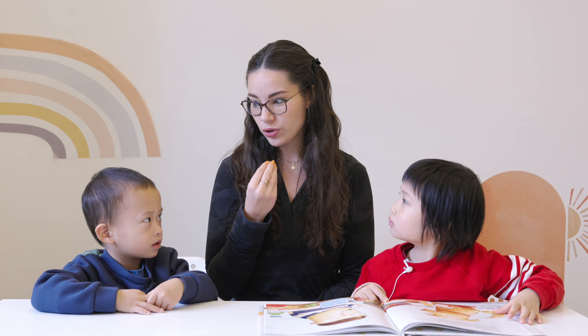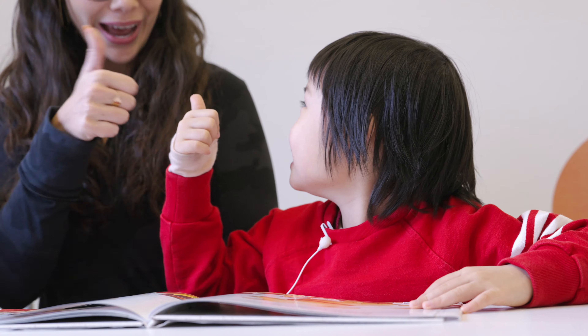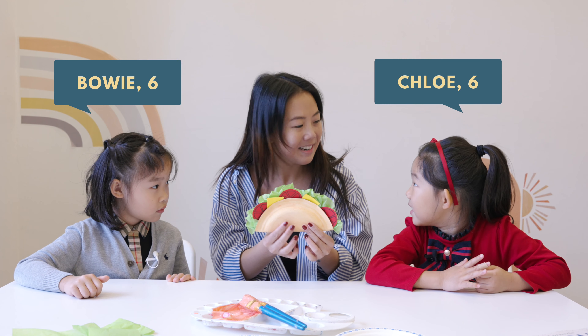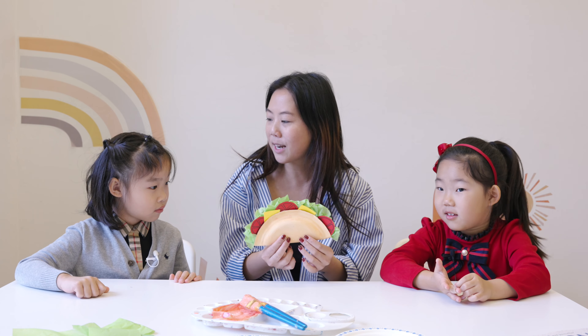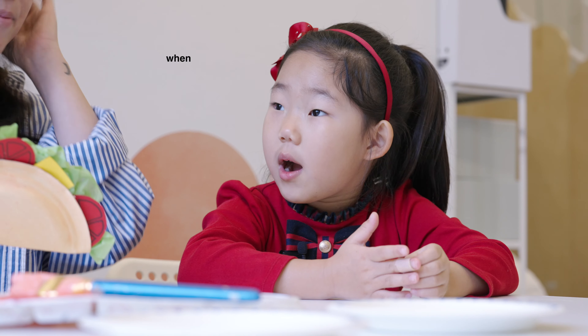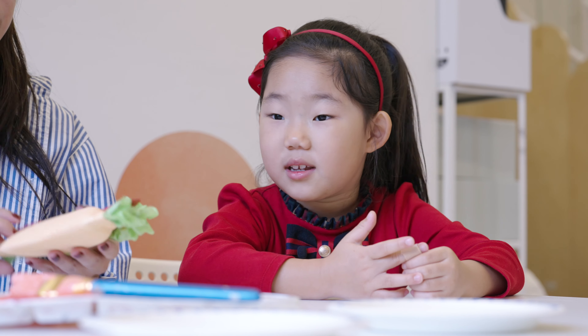Jayden, do you like eating spicy food? No. What about you, Jamie? Yes, do you like spicy food? Not really. Have you girls ever had tacos before? Yes! And you said you had a cheese one? And yours, what kind of taco was yours? Meat. A meat taco. When I was two years old. When you were two years old!